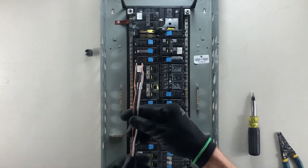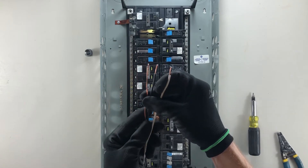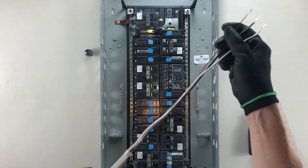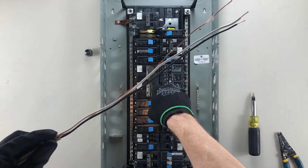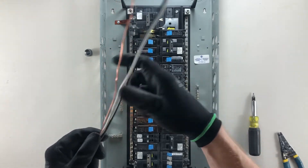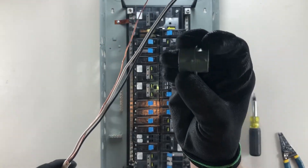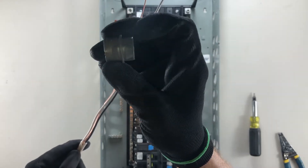I pre-strip them based on appropriate lengths. If you want to see how to strip 14-2 or how to actually terminate a breaker in more detail, please check out the videos linked at the end of this one. For this, I have a Romex connector — the front here is a tapered edge, which is the side that goes into the panel.